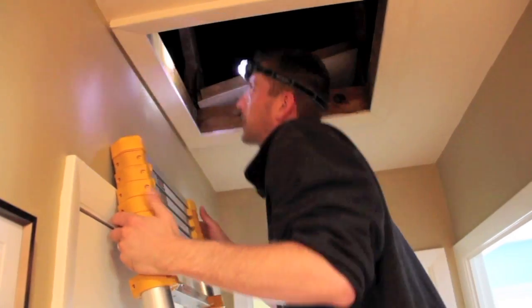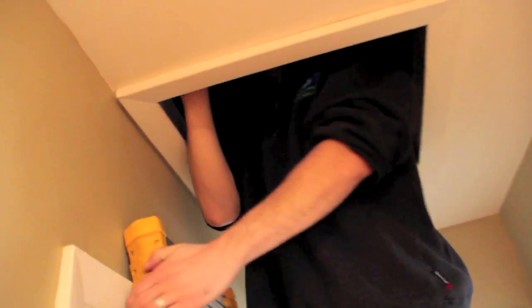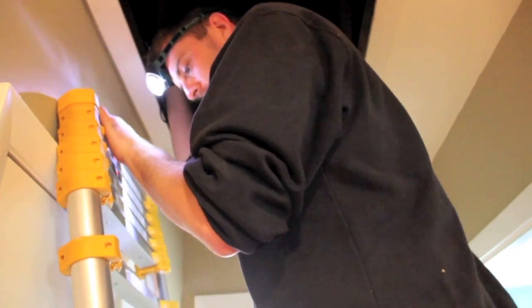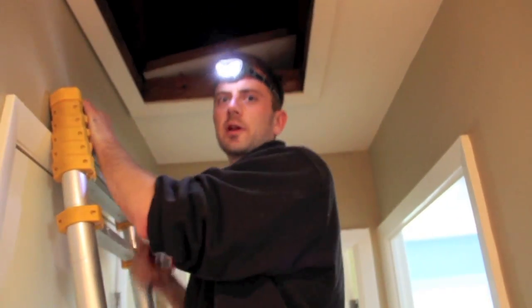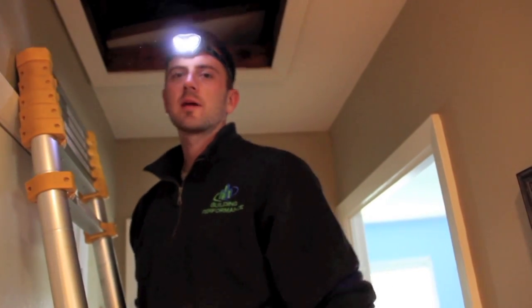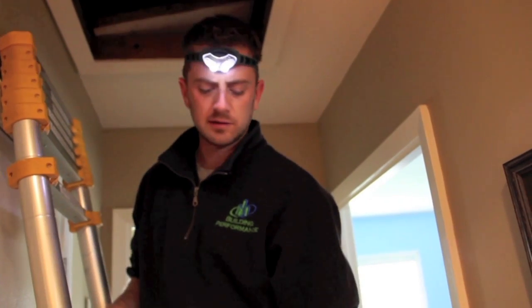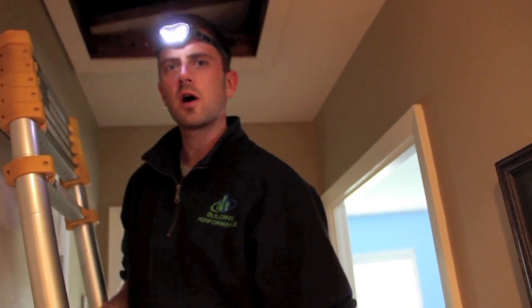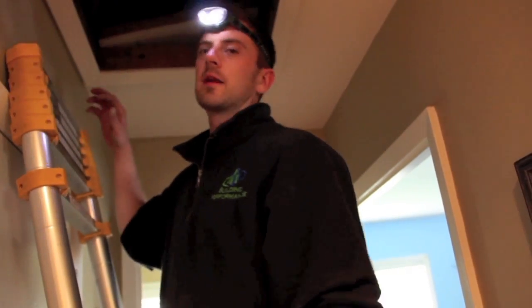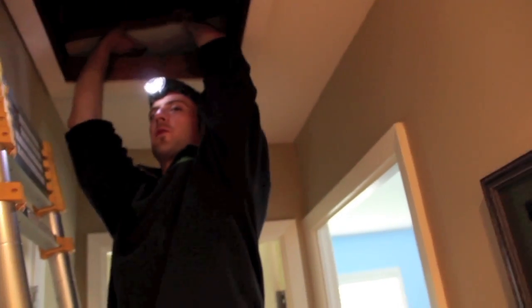Checking the attic, there's some older cellulose insulation blown on top of fiberglass. There's a little bit less than an R-19 in the attic — probably somewhere between R-15 and R-19. I'm going to recommend that Kelly have all the holes in the ceiling sealed up with foam or caulk first, and then blow in another six to eight inches of cellulose on top of that. You have to air seal before you insulate.